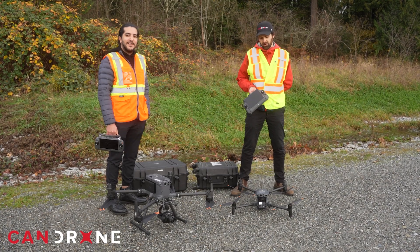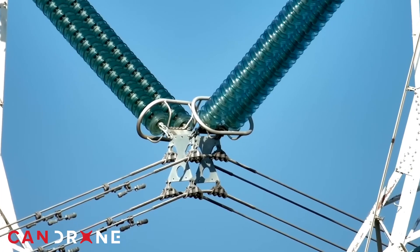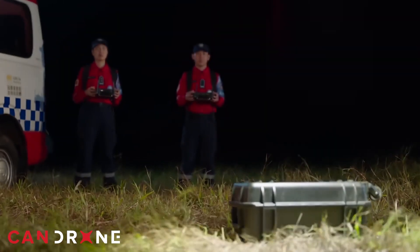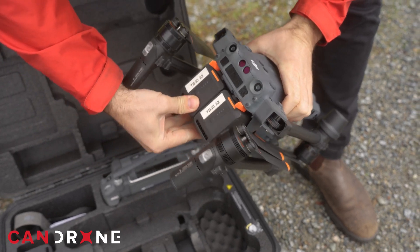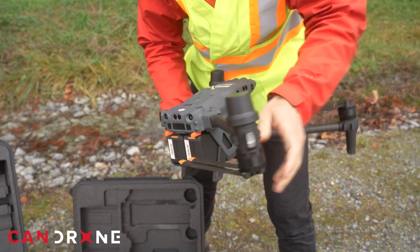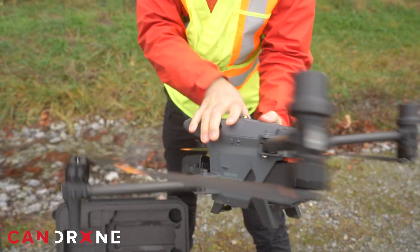This M30T drone dabbles in a number of different use cases. You're going to have a great thermal camera, which is really good for any kind of first responder work and search and rescue. Inspection and monitoring work is also very well suited to the M30T because it's a smaller drone, it's easy to assemble — you don't have to attach arms and legs — and it has the same hot-swappable battery capabilities as the M350 and other features we've already reviewed.